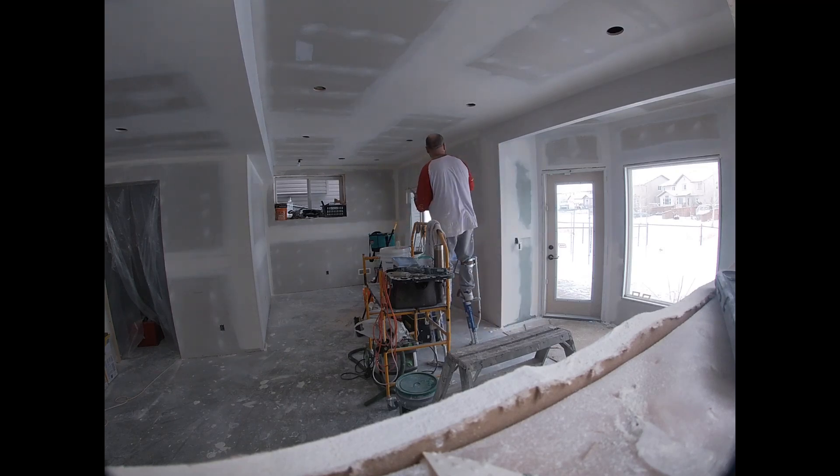Once all the sanding and dusting is done, you want to prime the walls before the texturer comes. You can do it the other way — sand the ceiling down, get it textured, then sand the walls. But I'd rather get everything sanded, get all the walls primed, and then get the texture done.